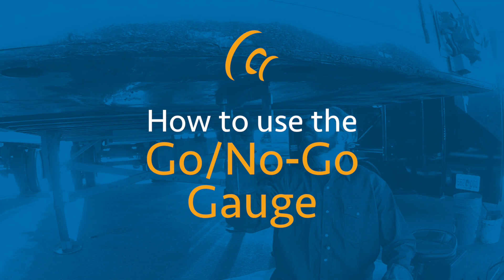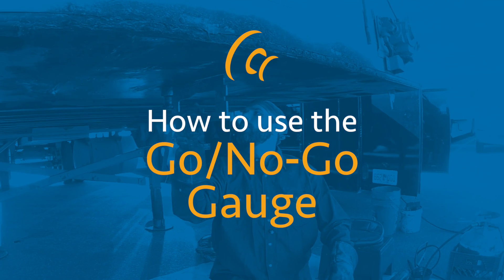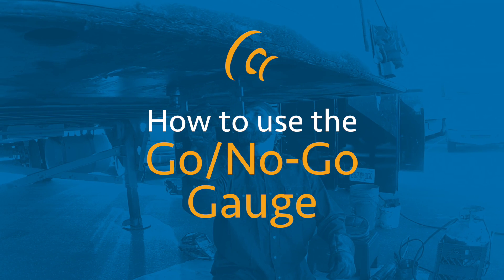This is a review of how to use the Go-No-Go gauge to determine kingpin wear during routine inspection of tractor-trailer kingpins with a 2-inch neck.